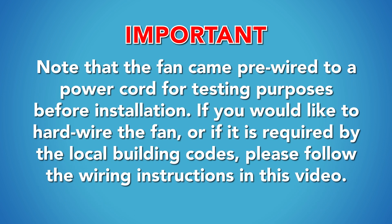Note that the fan came pre-wired to a power cord for testing purposes before installation. If you would like to hardwire the fan, or if it is required by local building codes, please follow the wiring instructions in this video.